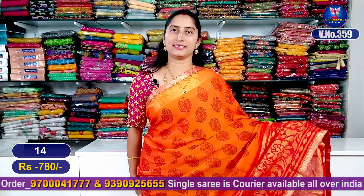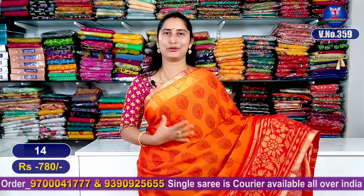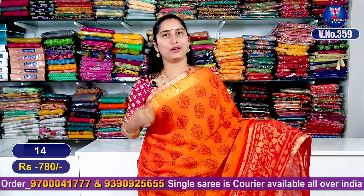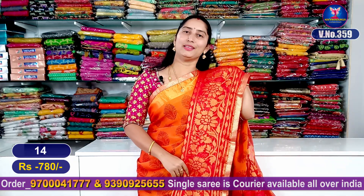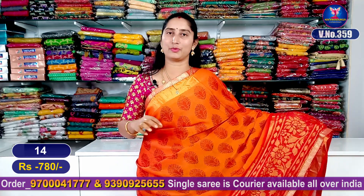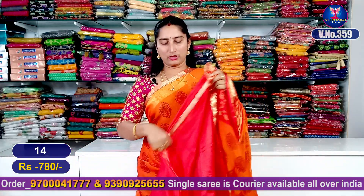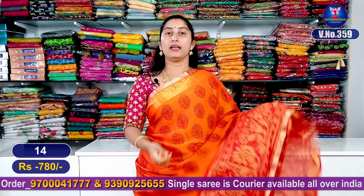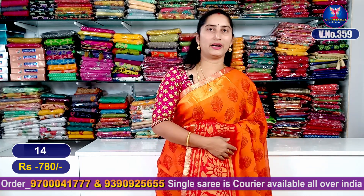The next color combination has an orange shade with a red color combination — a beautiful color combination. Now I will show you all the catalog items here in this video.